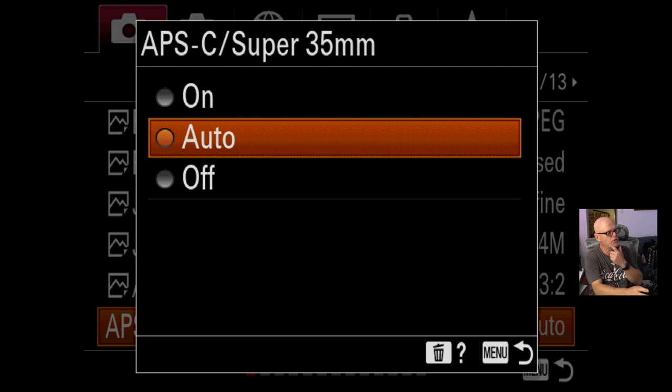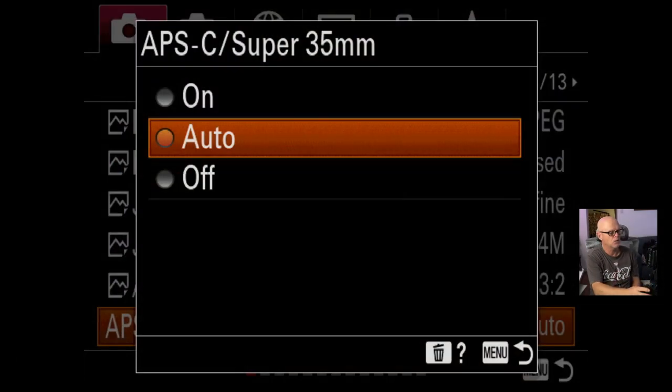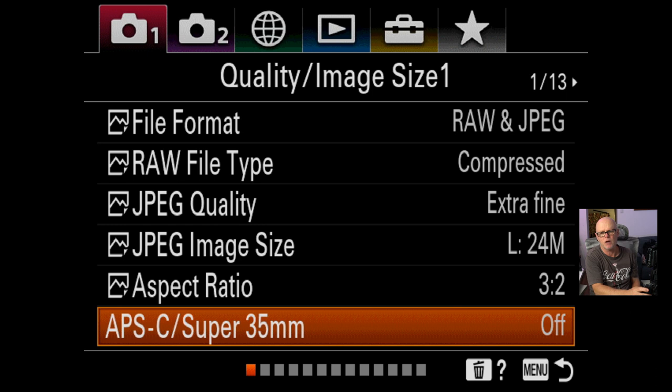APS-C crop mode is on auto. Sometimes I'll turn that off — for example, with the 10-18mm lens you can shoot it in full frame from 12 to 16mm, but only if you turn the cropping off in the menu. If you don't, it will treat it like an APS-C lens and crop it into super 35 mode. So if I want something really wide around 12mm, I go to this menu and turn APS-C crop off. I'll leave it on auto, and if I need to override it I know where to find it.